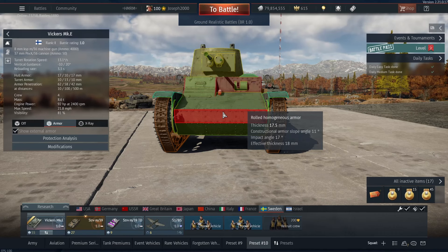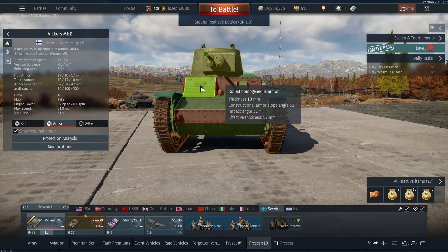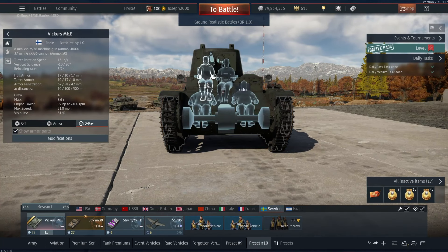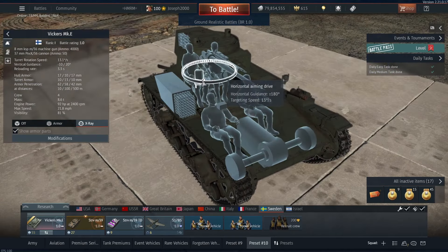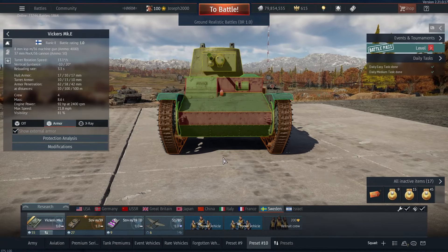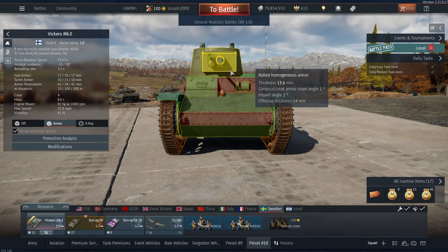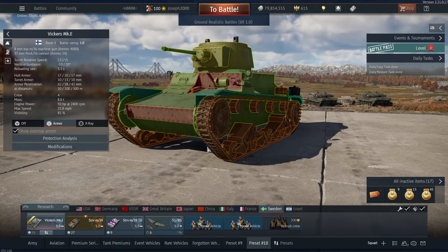Let's take a look at the armor. For the most part it's 17.5mm on the hull, with some parts being 10mm, and the driver's area being 10mm as well — which is rather vulnerable because your loader and your driver are sat there. Any shot that penetrates there is likely to hit components behind, i.e. the horizontal turret drive. And if you're hit on the right side, this will obviously take out your gunner and also your commander.